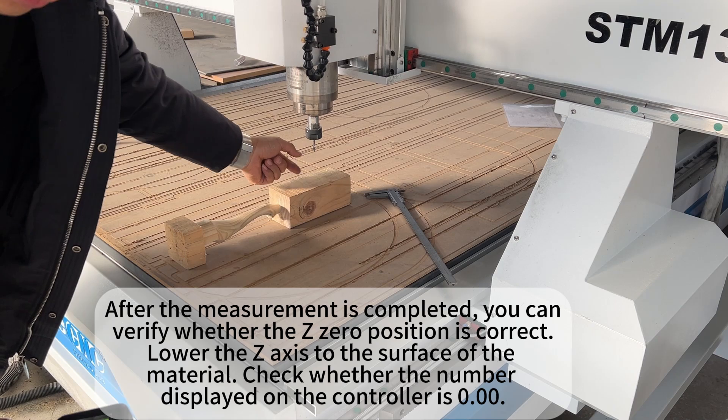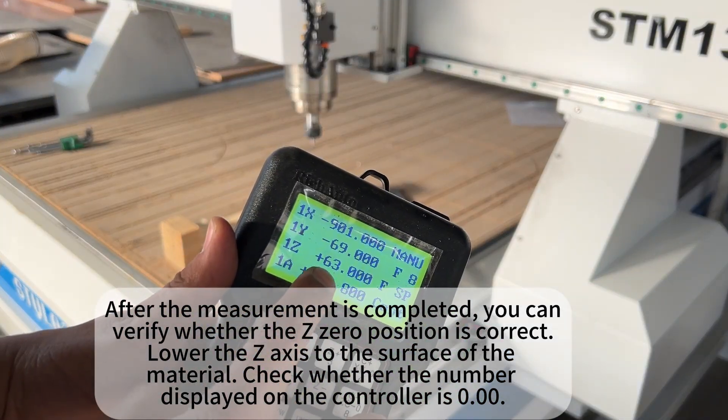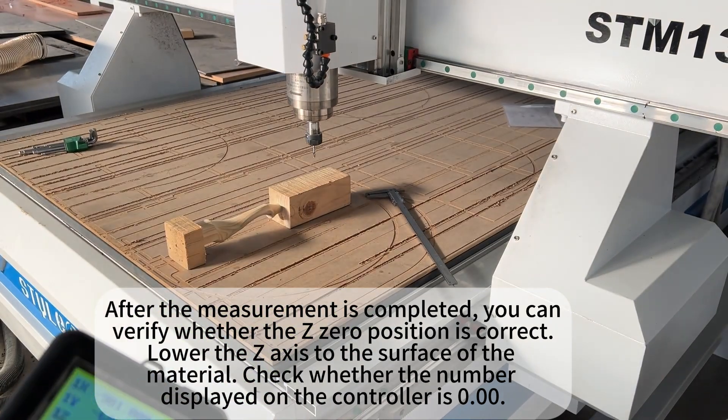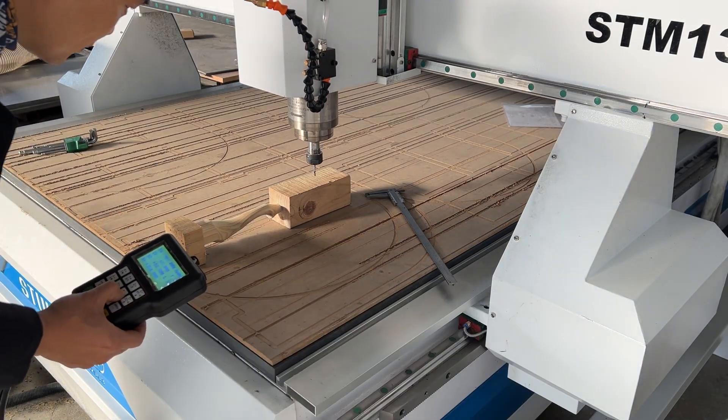After the measurement is completed, you can verify whether the Z0 position is correct. Lower the Z axis to the surface of the material and check whether the number displayed on the controller is 0.0.